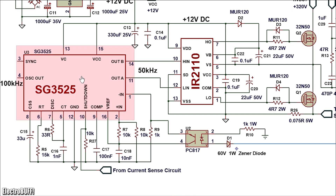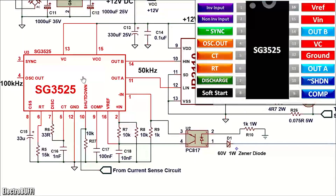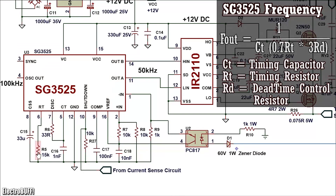The oscillator section is made of the SG3525 IC and the current boosting IR2110. The SG3525 is a suitable IC for switch mode power supplies because it has good pulse width modulation control and offers feedback to stabilize the output voltage. It comes in 16 pins as shown. I designed the circuit to operate at 50 kHz, meaning the oscillator must be configured at twice this frequency, which is about 100 kHz. This is set by the timing resistor R5, timing capacitor C16, and the dead-time control resistor R6 — with values of 15 kΩ, 1 nF, and 33 Ω respectively. With these values the oscillator outputs 100 kHz, and the outputs at pins 11 and 14 will be half of that, which is 50 kHz.